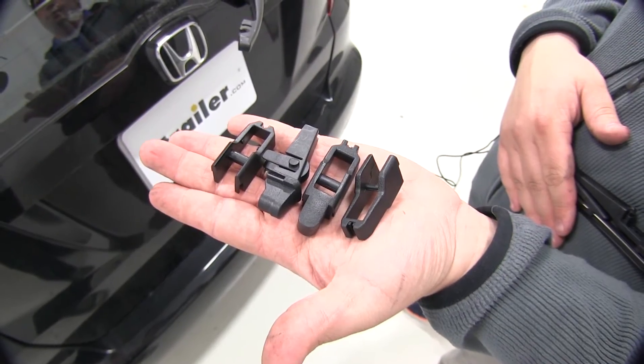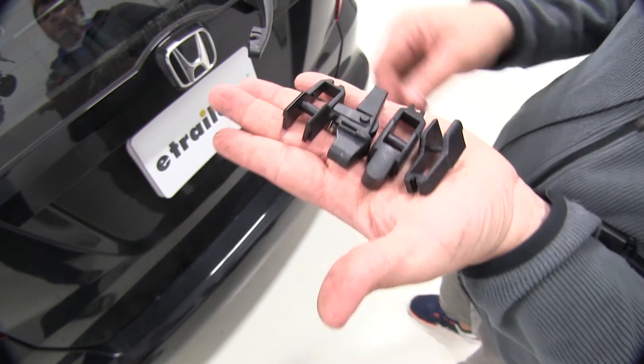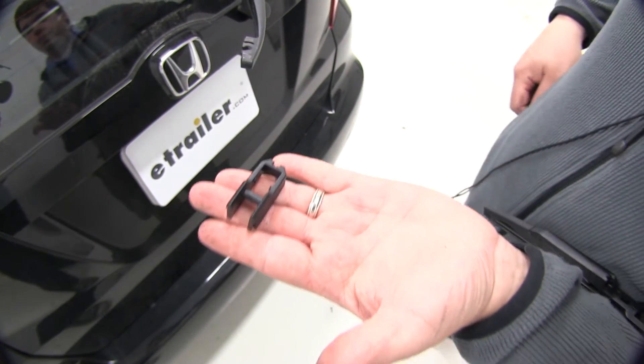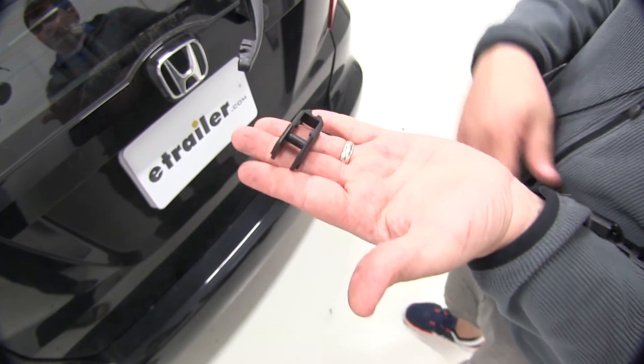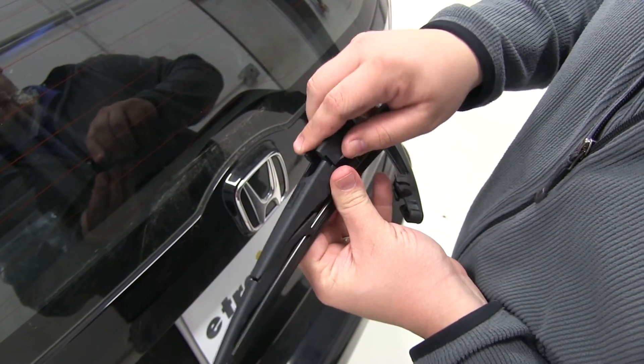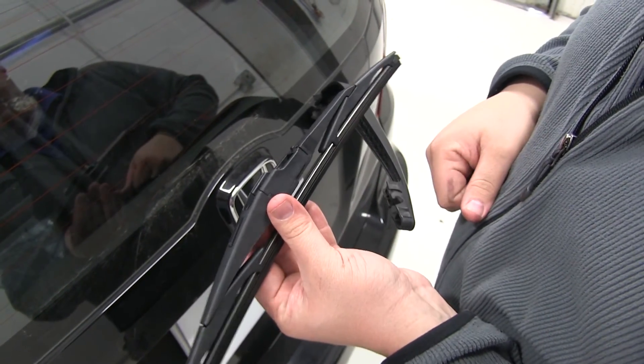As you can see, there are four different attachments that come with this wiper blade. These four connectors are designed to fit different wiper arm connector styles. Our Honda Fit is going to use this one right here. Simply line up these grooves, and once we have those in line, we can just press this down firmly and it snaps right into place.